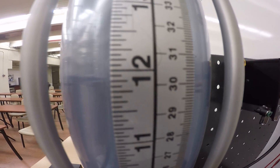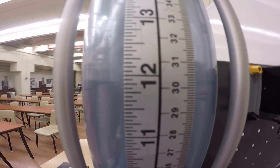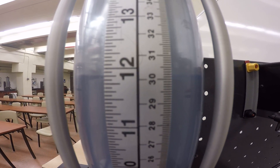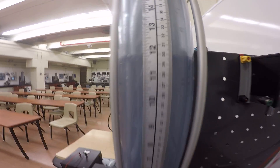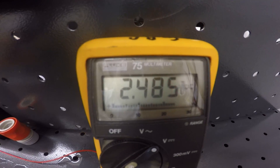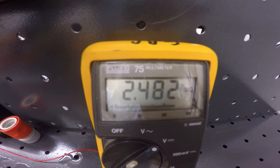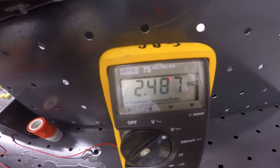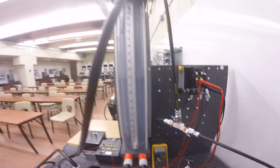We'll stop at 30 centimeters. At 30 centimeters — half the tank level — we should see half of the zero-to-five volt range, so 2.5 volts. We're reading 2.485 volts. That's good enough for lab purposes — not exactly 2.5 but pretty good.